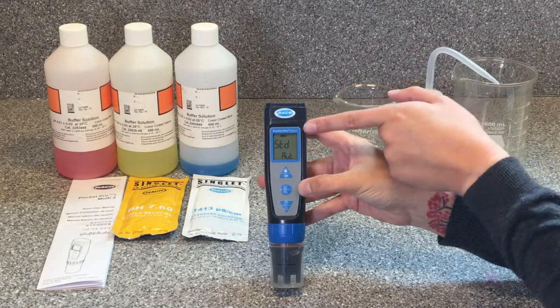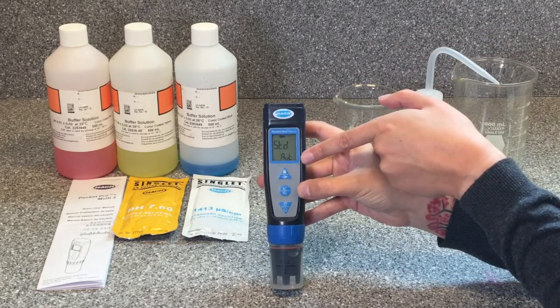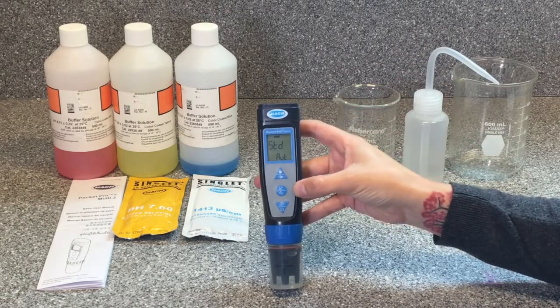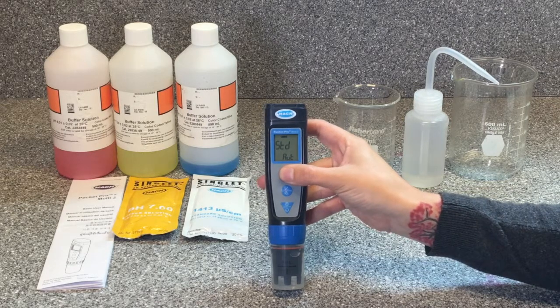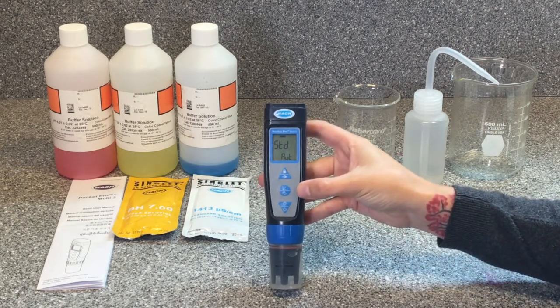The next one should say 'conductivity standard.' We need to make sure it says 'AUT' on the bottom for auto, so it will use the auto recognition standards that come with our Pocket Pros. If it doesn't say auto, push the arrow button until it does. Once it says auto, we can move on to our third and final calibration setting.